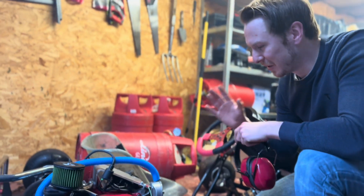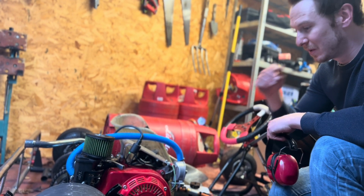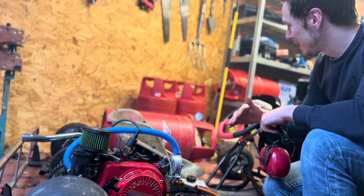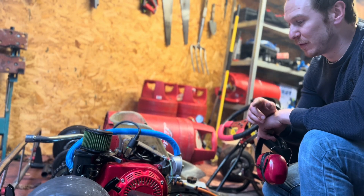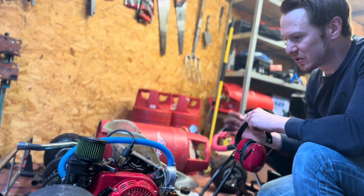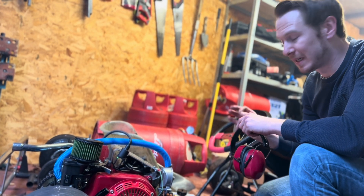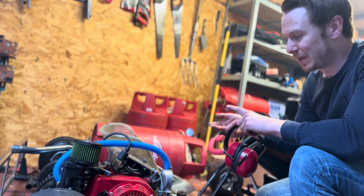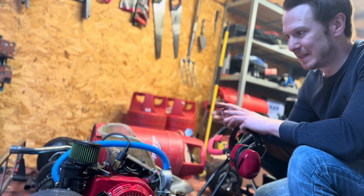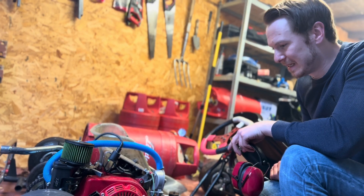I turned the gas down as low as I could go without it completely cutting out. I was barely running one PSI at full RPM — that was mainly diesel power, what we just saw there. A lot of spluttering, less vibration than there was before. That is pretty damn cool. So we've got it running on hydrogen, petrol, methanol, and diesel. That's brilliant.